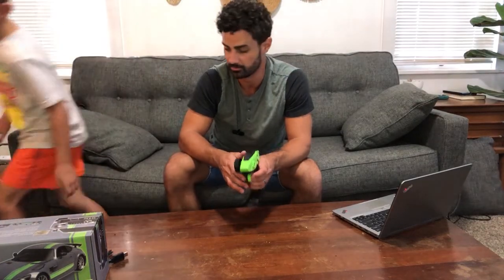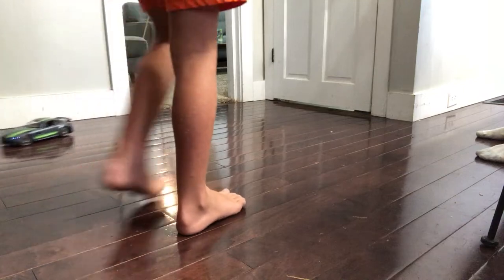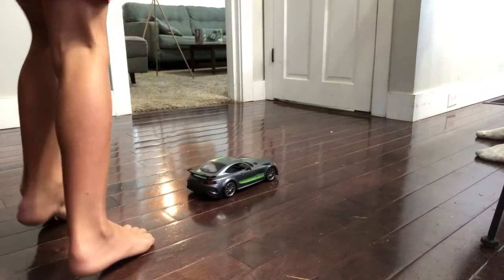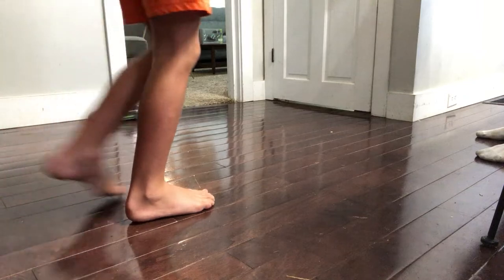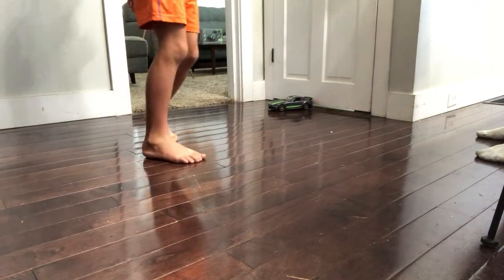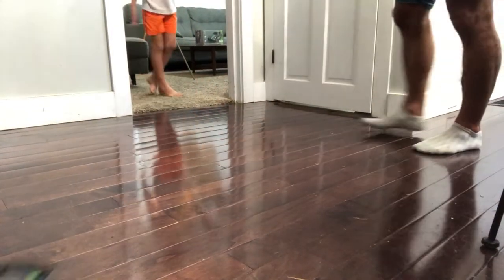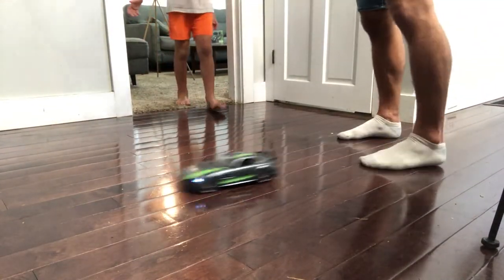We better drive this somewhere where we have a little bit more room. They said it can go 12 kilometers per hour, which I think is equivalent to about eight miles per hour — pretty quick, especially for a car with so much detail. Still not enough room in here though.